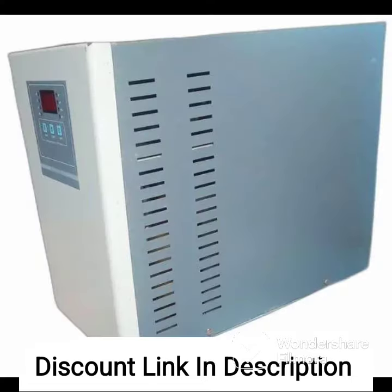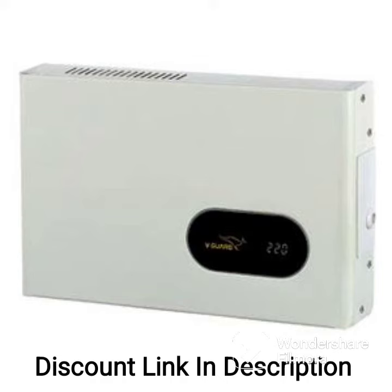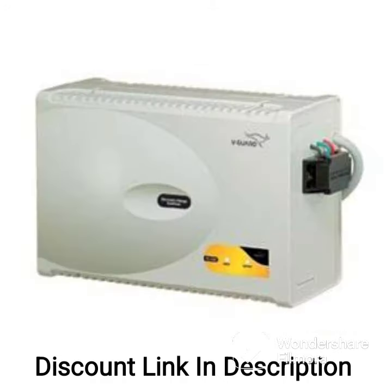Overall, the IFBI VS1454A is a reliable and durable voltage stabilizer that can protect your home appliances from voltage fluctuations. Its advanced features and sturdy construction make it an excellent investment to ensure the longevity of your appliances.